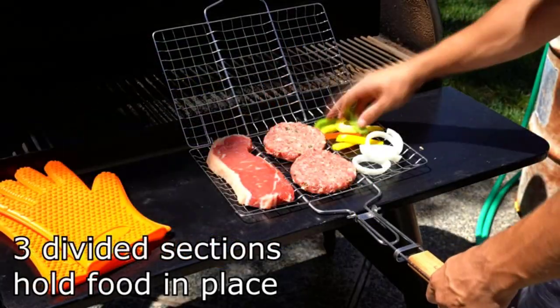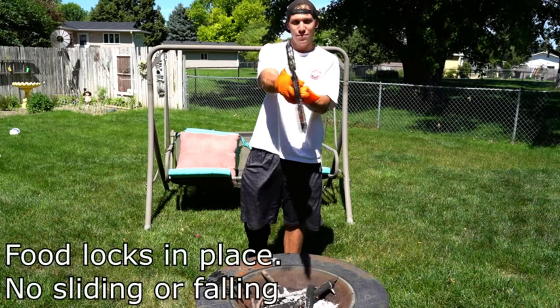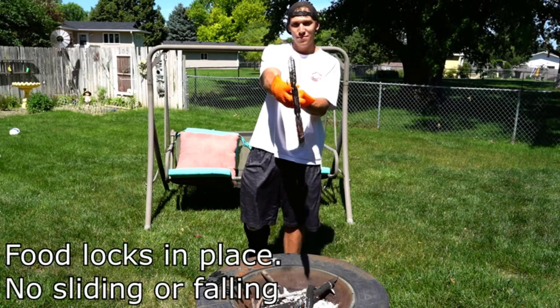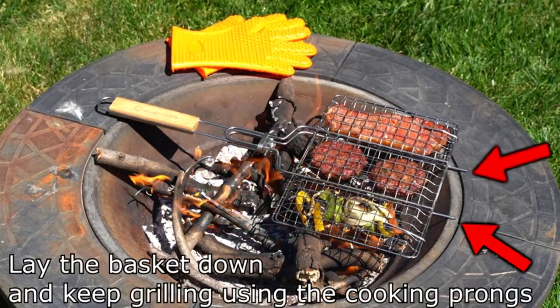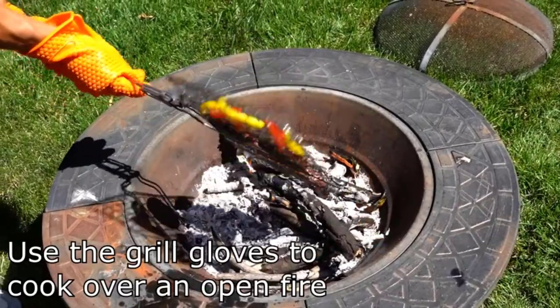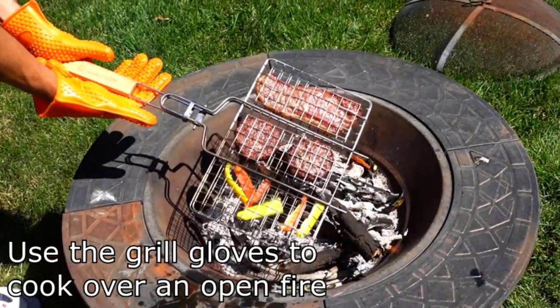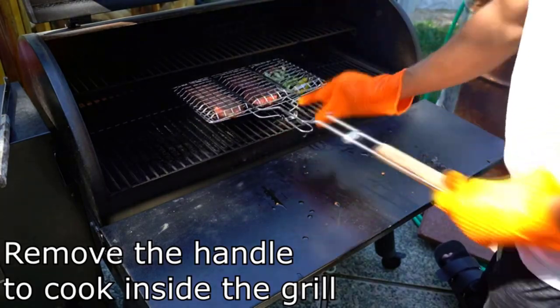It also has a removable wooden handle that locks to the basket and is detachable for storage. Locks food in place to easily flip your grilled foods. Non-rusting — our basket is made of real high-quality food-grade 430 stainless steel that doesn't rust. The non-stick steel is dishwasher safe for easy cleanup. Grill like a professional with the only non-rust portable grill basket set.